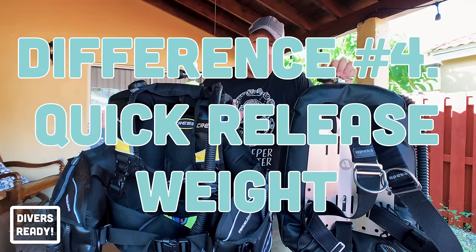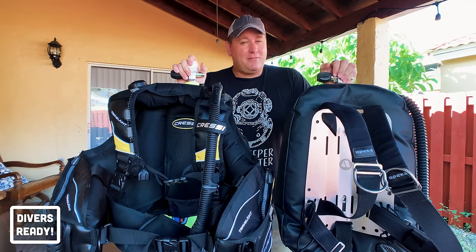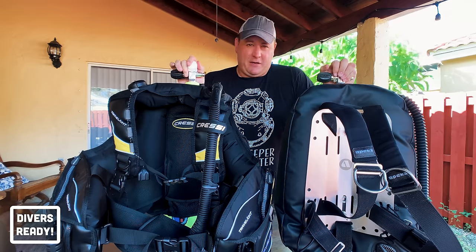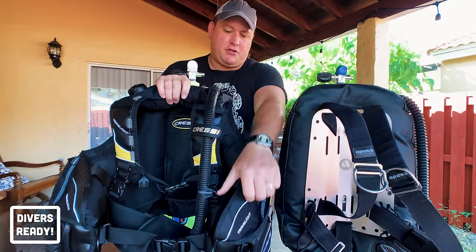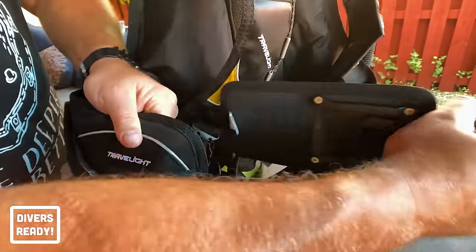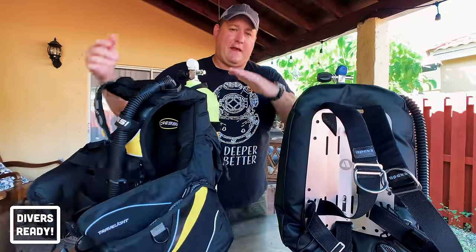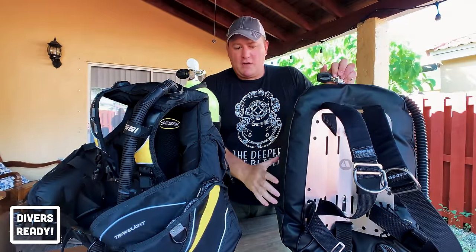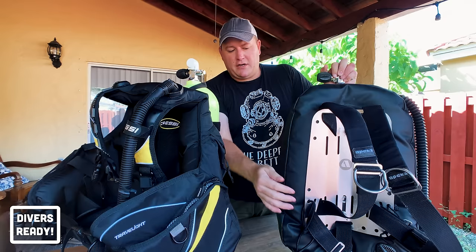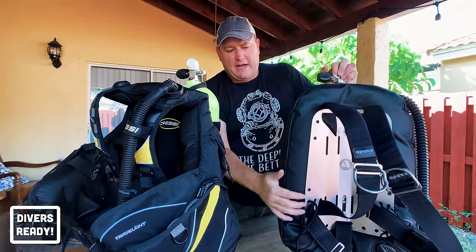The next major difference is dumpable weights. Nobody should really be using a weight belt anymore, but you still need weight, so integrated weight systems are a must. The Cressi BCD has dumpable front weight pockets for emergencies and non-dumpable trim pockets in the back. The backplate and wing doesn't come with integrated weights by default, but you can buy pocket systems to attach directly to the backplate that work the same way as dumpable pouches.